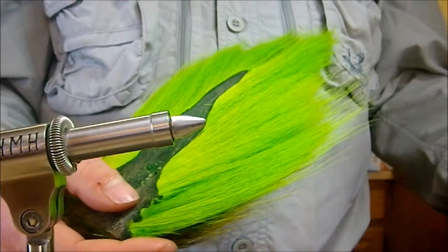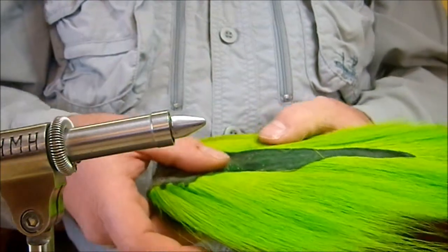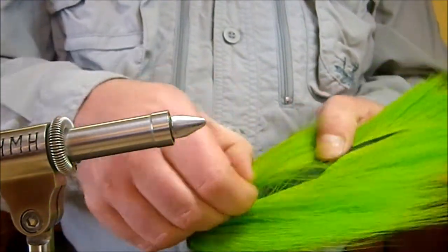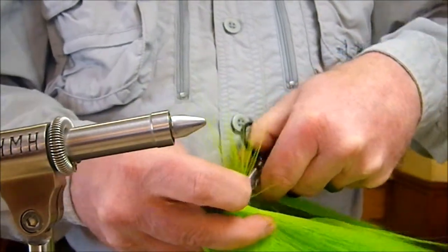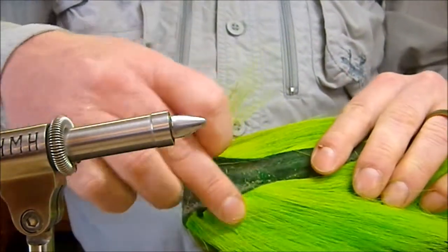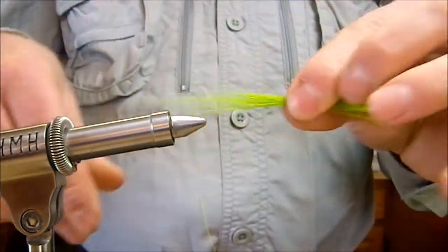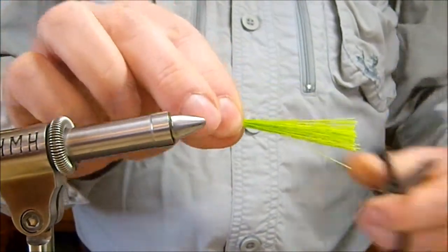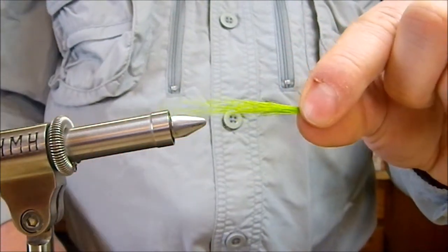Especially if the next time you need to use some you need the full length of the hair, it's pretty important that no matter how much of the length you're going to use, you go ahead and trim off the entire length right down next to the hide. You can always then take it and even it up to the size you need, trim it off to size, and go from there with the rest of your fly.